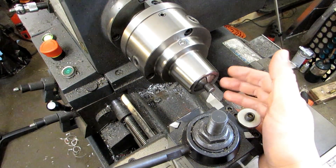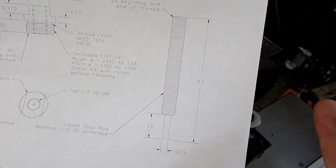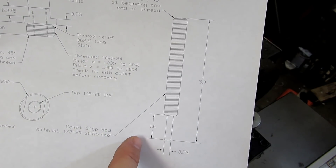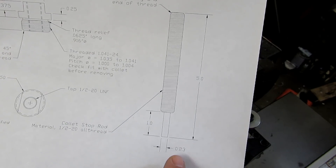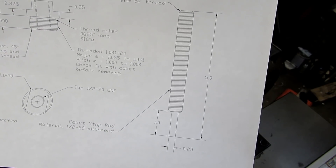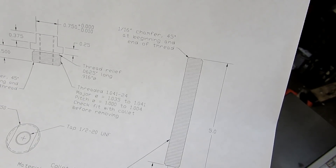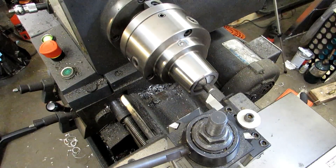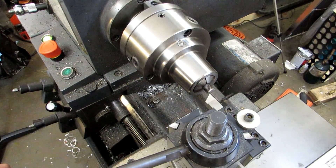Here's the threaded stop rod we're going to be using for our collet stop. We've got pretty wide open tolerances: 5 inches long plus or minus 30 thousandths, 1 inch turn-down length also plus or minus 30 thousandths, a 230 thousandths diameter on that 1 inch turned-down section with plus or minus 10, and a 16th inch chamfer at the beginning and end of each thread at 45 degrees. It's half inch 20 all-thread. We're going to face this end off, cut that chamfer, then flip it around, cut it to length, and turn our diameter.